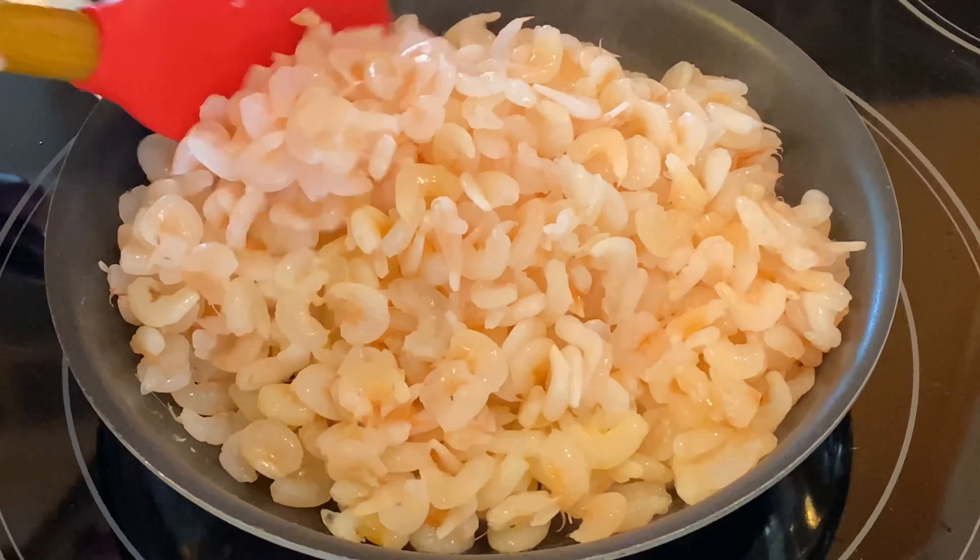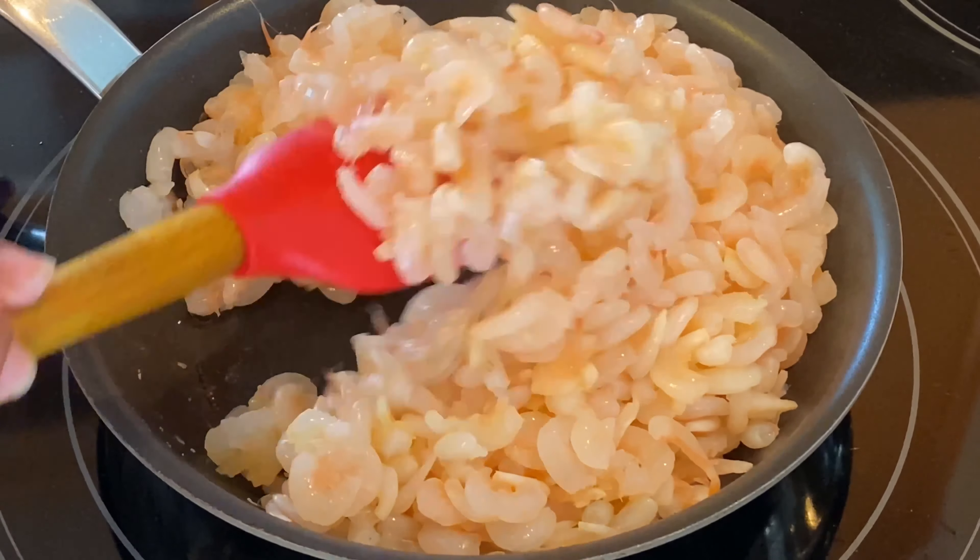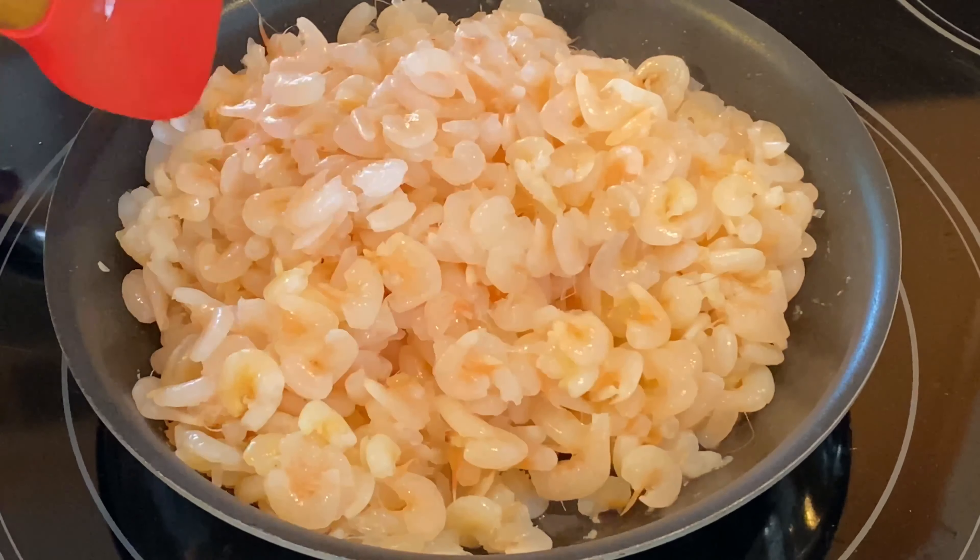The shrimp have been cooking for a few minutes and as you can see all of that moisture has evaporated. We'll remove from heat and set aside.